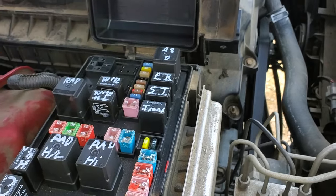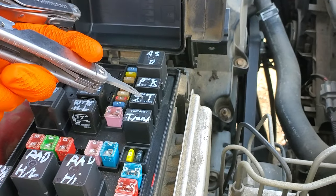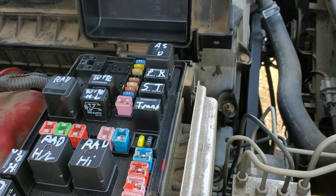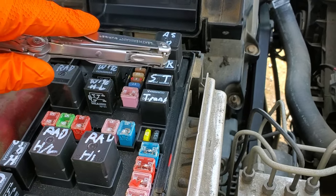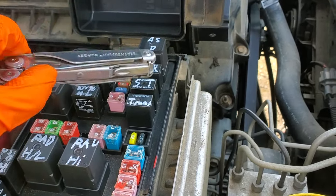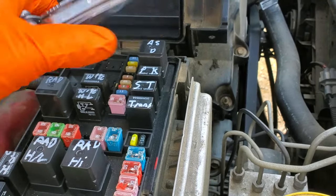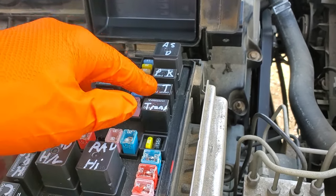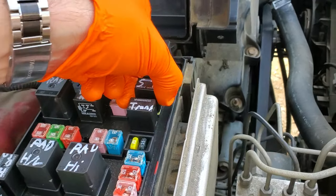The starter relay is this relay right here, and my favorite way to troubleshoot that relay is to have someone hold the key to the start position while I tap on the relay or wiggle it. Sometimes relays can get stuck and tapping or wiggling them can free them up. If tapping fixes it, you may have a bad relay here.